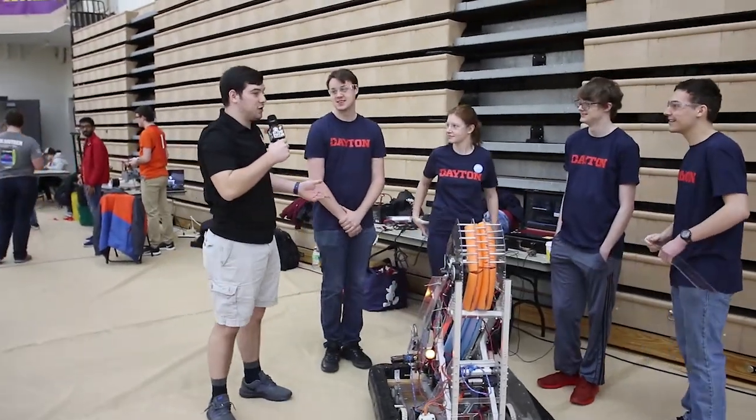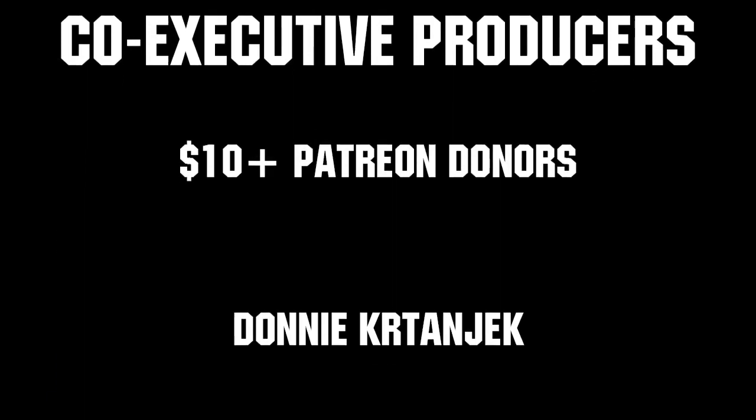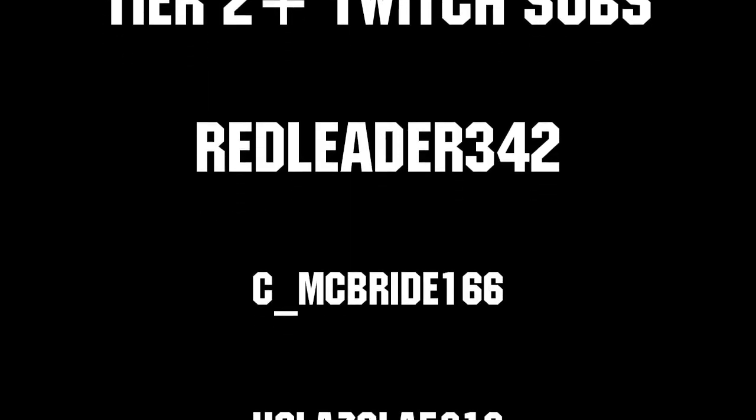I would like to thank my folks here from the University of Dayton RI3D, and I'm Nick Jr. reporting for First Updates Now. Thanks to all of our co-executive producers on Patreon and Tier 2 Plus subscribers on Twitch, keeping the fun loud, live, and independent.